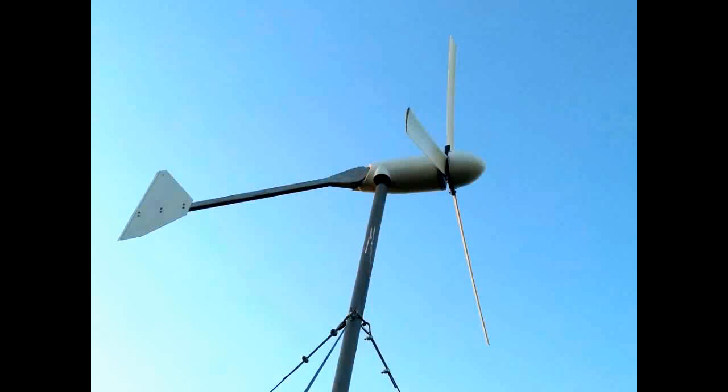Hi guys, welcome from Queensland, Australia. This is our new wind generator from Jaycar Electronics. Its specs are as follows: it's a 200 watt nominal output generator, its maximum output is 300 watts, and its output is three phase.